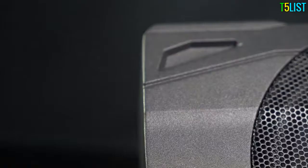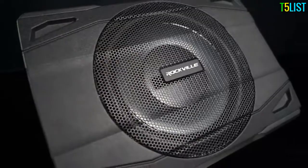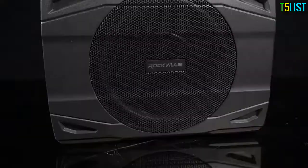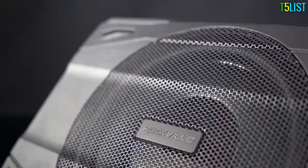So if you're looking to get booming, deep-sounding, clean bass in your vehicle without taking up any space, look no further than the SS8P by Rockville. If you liked what you saw in this video, leave a like and a comment in the comment section below. As always, guys, I'm Mike from Rockville. I'll see you next time.